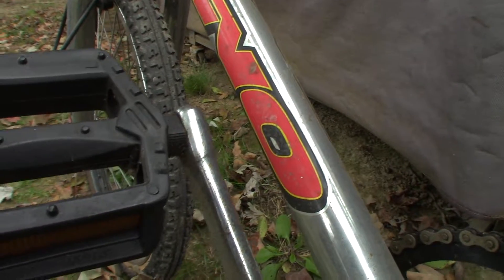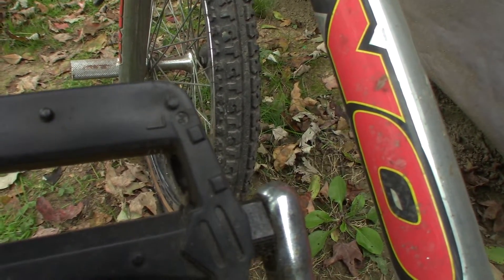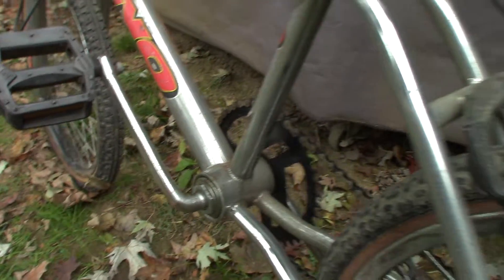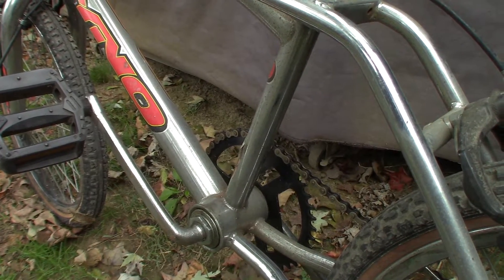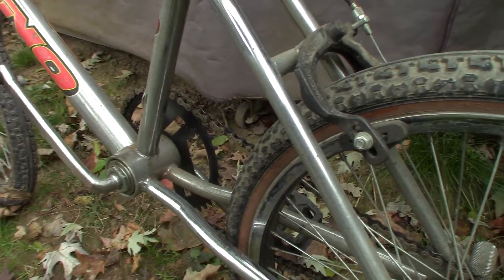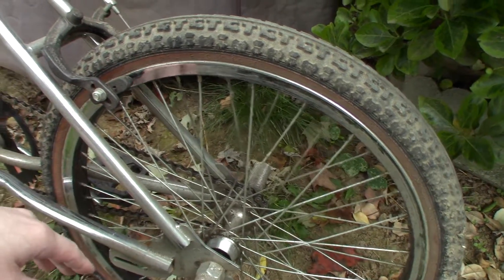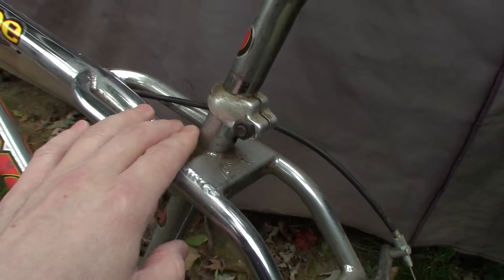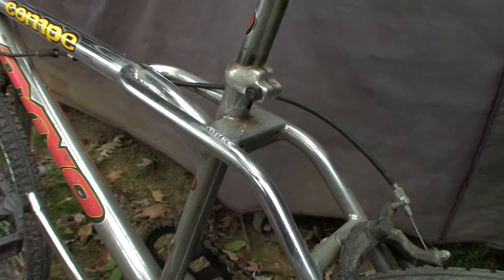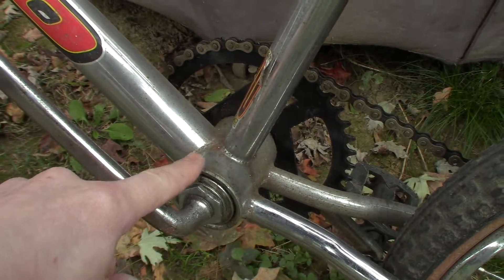The pegs have '94' on them, so that dates it. Of course, those could have been changed, but I'm pretty sure it's a '94 or '95. The serial number starts with SS and then a 5 followed by some numbers — I'll research that and give more info in the second video. You can see where the rust is right in there. I think I might be able to get that off with some steel wool — I've had success with that on my old Dyno when it would get some rust on it.